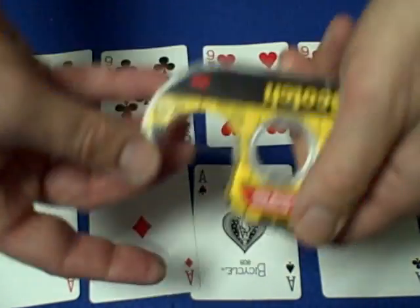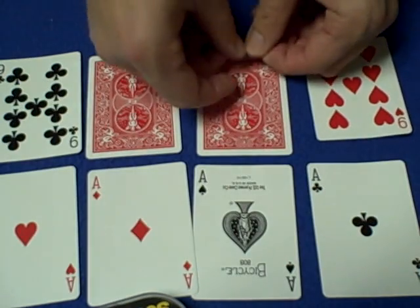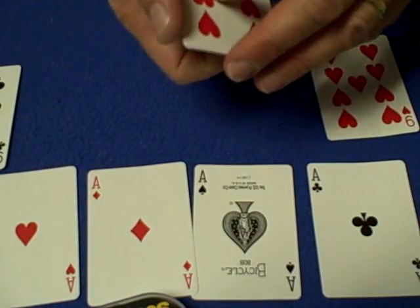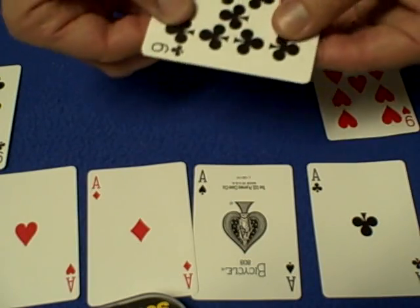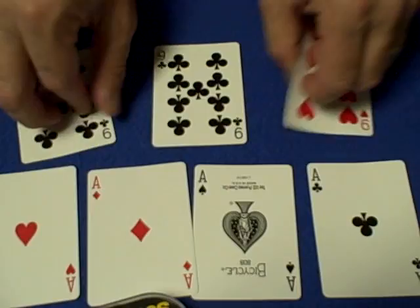Using my favorite scotch double stick tape, I'm going to take the two nines and create a gimmick card, which will be a double face nine with a nine of hearts and a nine of clubs. Put them together — there we have a nine of hearts, nine of clubs — and leave these two the way they are.